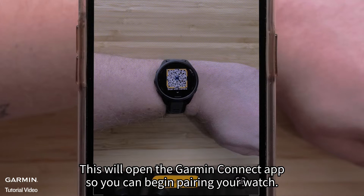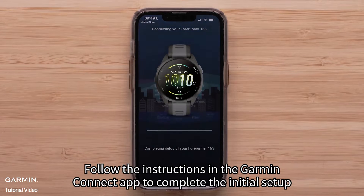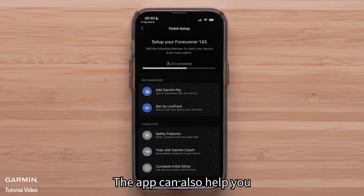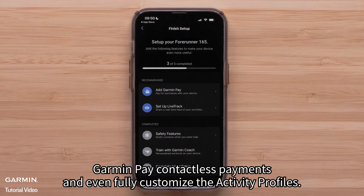Then scan the QR code with your compatible smartphone. This will open the Garmin Connect app so you can begin pairing your watch. Follow the instructions in the Garmin Connect app to complete the initial setup, save and sync your user profile and recent activity data. The app can also help you customize device settings and set up features like a Wi-Fi connection, Garmin Pay contactless payments, and even fully customized activity profiles.